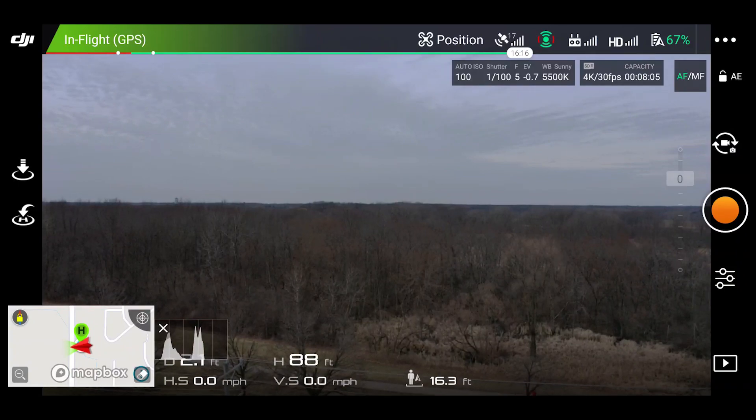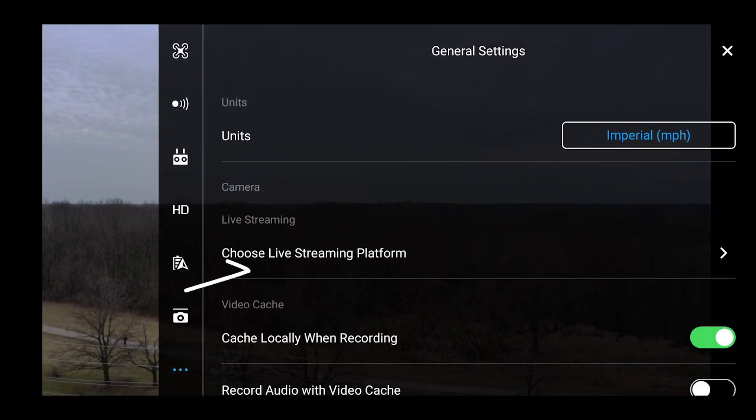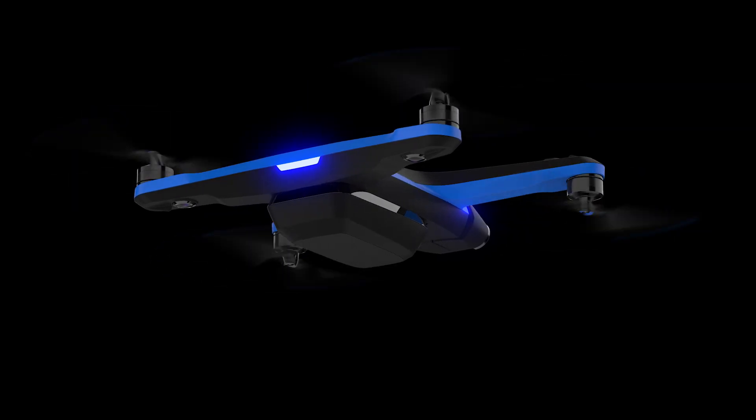This is the amazing drone show. I'm going to tell you how you can live stream from any drone that is controlled with your phone. If you have a DJI drone, this is very easy — just go into the settings and select the streaming platform that you want to use, then sign in.